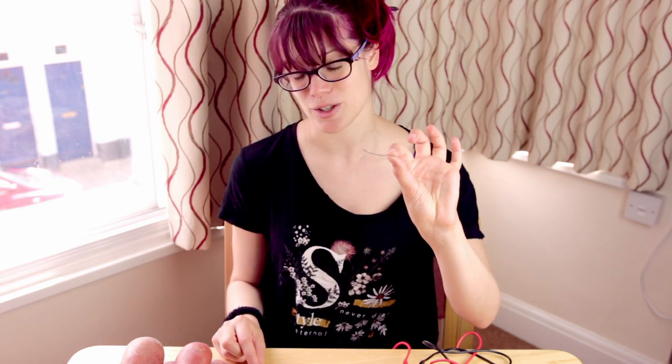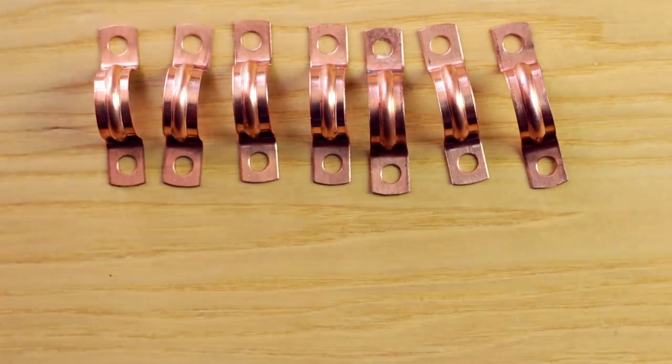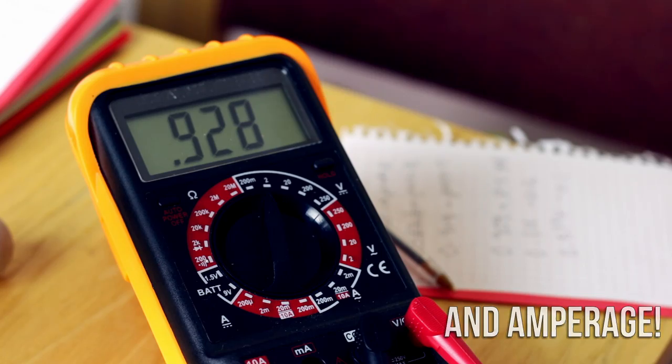Next up, you're going to need material to turn the potatoes into batteries by creating an anode and a cathode, for which we have galvanised wire and copper, although you can use different materials as well, but this is what I found at my local hardware store. Next up, you're going to want something to actually power with, be that an LED light, a buzzer, maybe a clock, but I actually want to quantify how well the potatoes do. So instead I've got a multimeter to test the voltage of the potatoes.